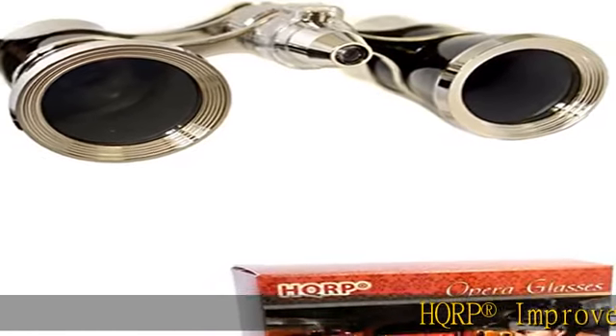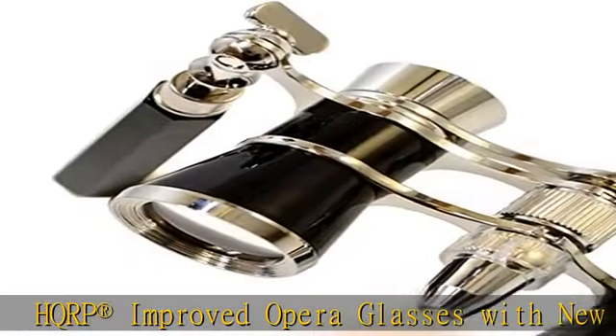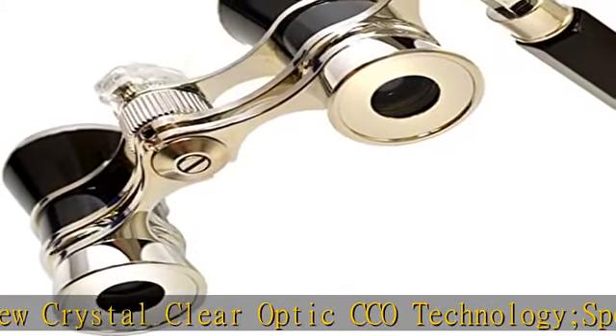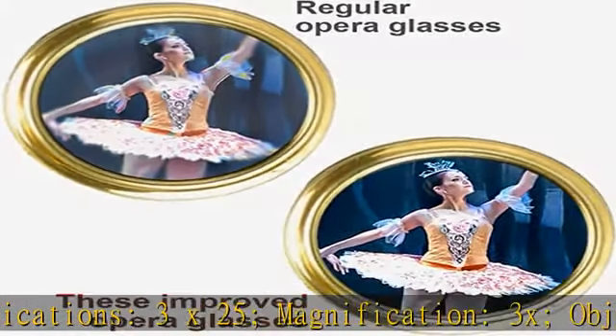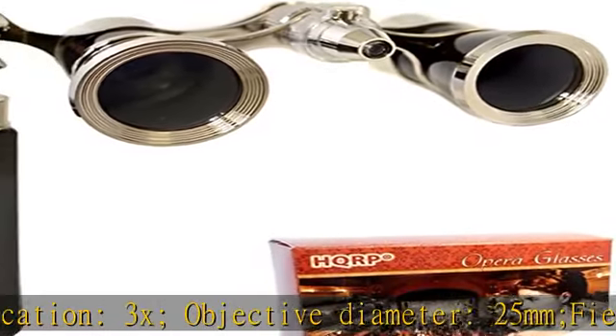HQRP Registered Improved Opera Glasses with New Crystal Clear Optic CCO Technology. Specifications: 3x25. Magnification: 3x. Objective Diameter: 25mm. Field of View: 105mm. Weight: 183G. Central Focus. Color: Black with Silver Trim.